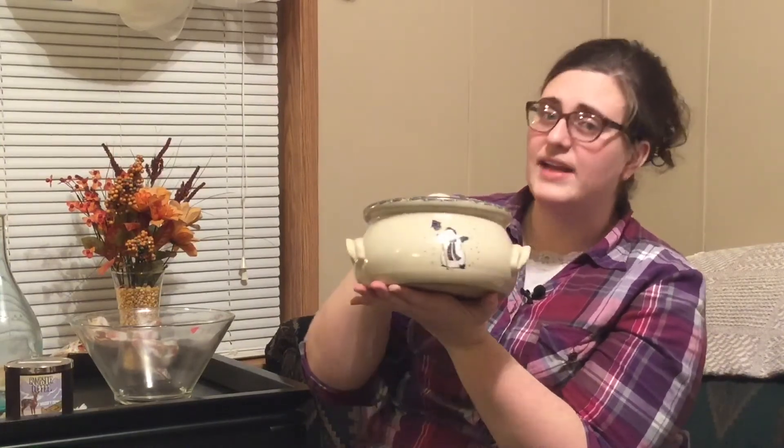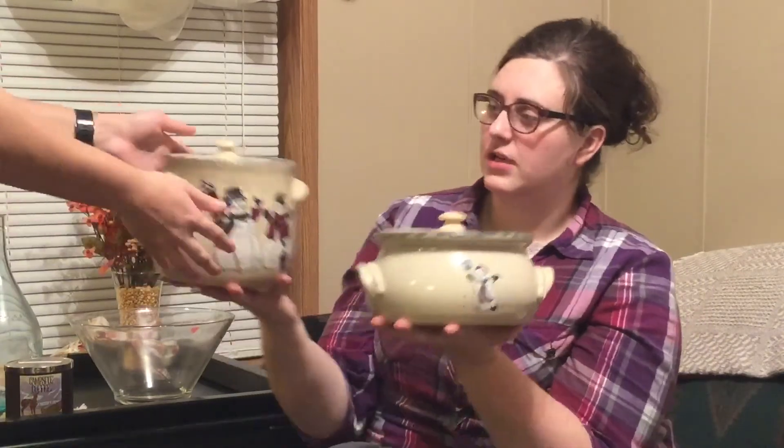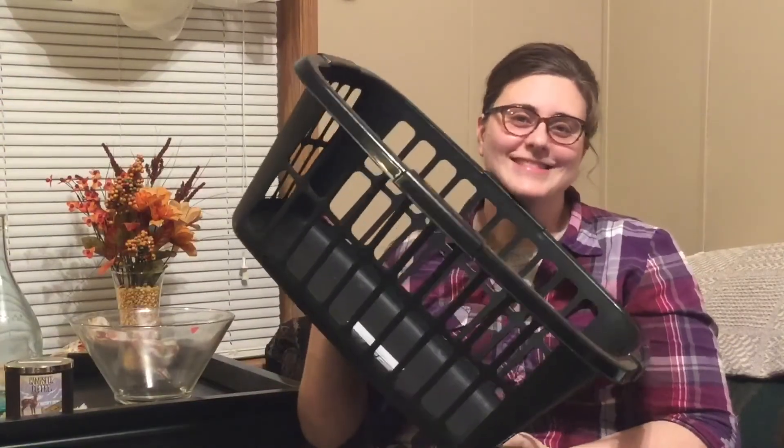This is Home and Garden Party — my mom used to sell this stuff, so it would be quite expensive. All of their stuff was really expensive. And I got the matching other jar. I guess this one looks more like a cookie jar. And a laundry basket that we put all of the stuff in. But that is all for the Salvation Army haul! I hope you enjoyed watching — I'm definitely thrilled to have all of this stuff. It's super neat, and I'll see you guys next time.